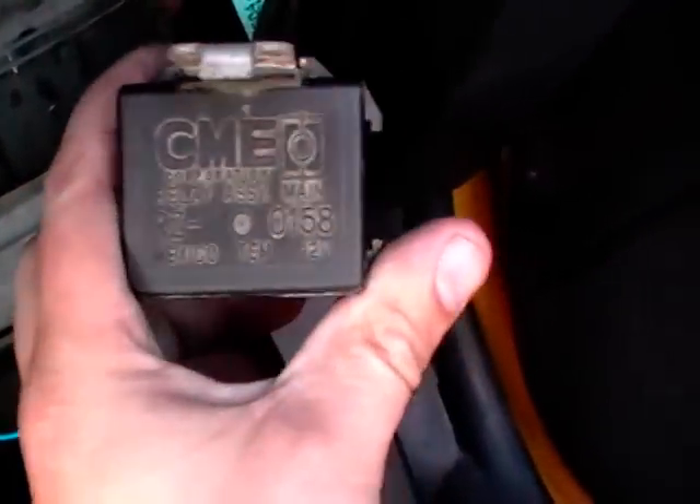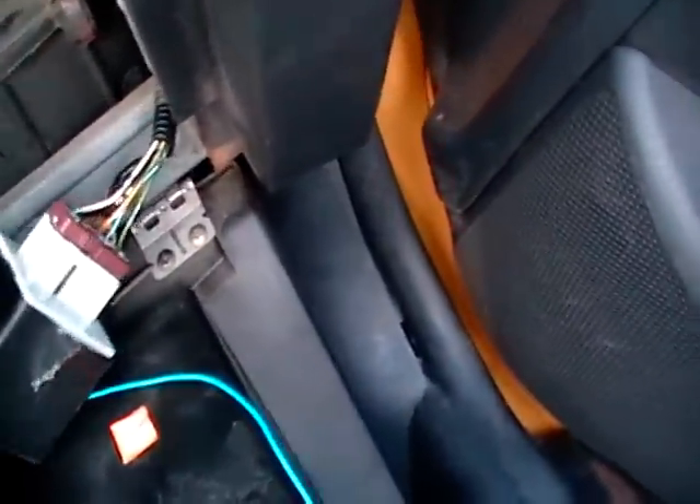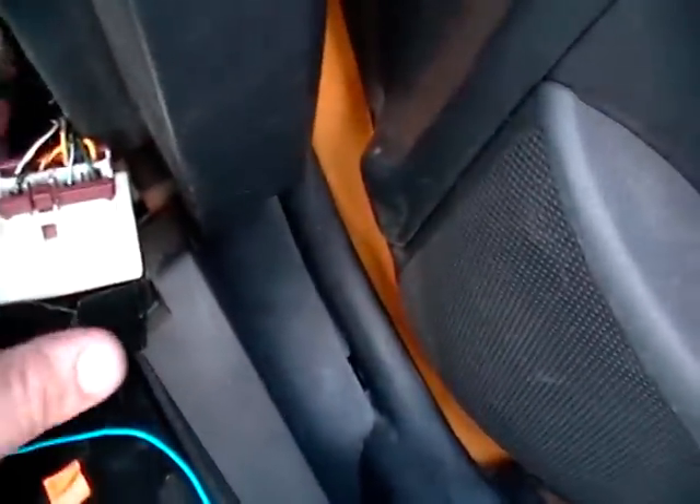This is the relay, and they call it relay assembly main. You can test these or just buy one, whatever you want to do. To test it, what you need is a wiring diagram, which I've got one right here. It's pretty simple.